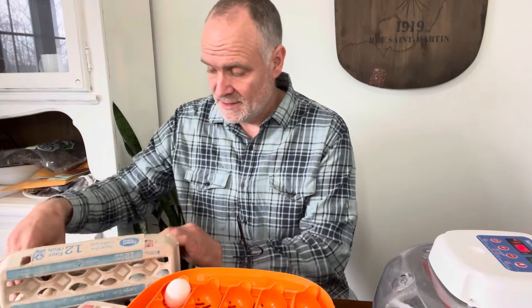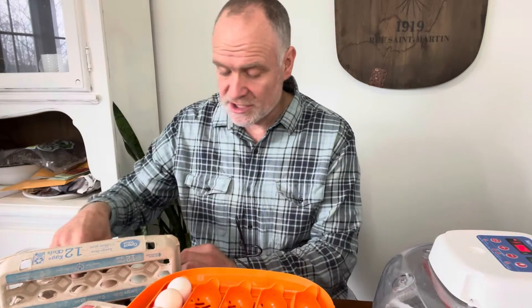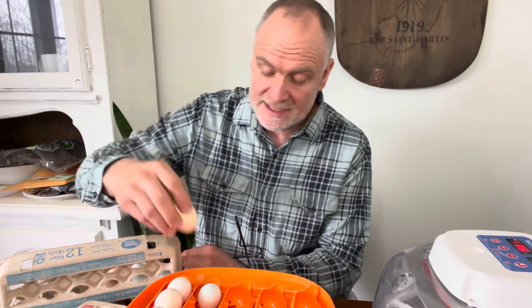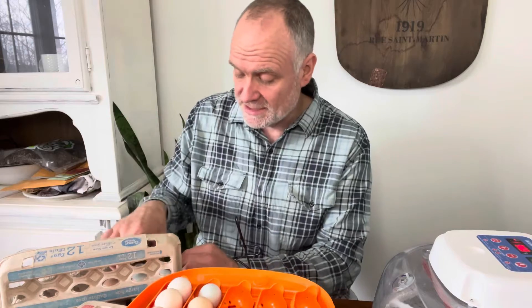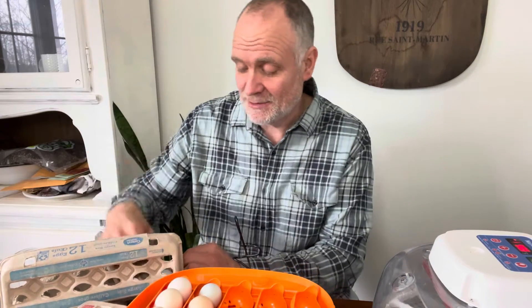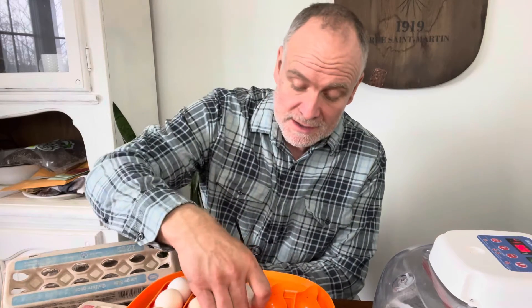We're going to plug it in and place these eggs pointy side down. If there's any way possible, it's good not to wash your eggs, because there is a bloom on the eggs that keeps bacteria from going into the egg. But if there's a big chunk of manure on one, I would wipe it off with a damp rag — I wouldn't scrub too vigorously.